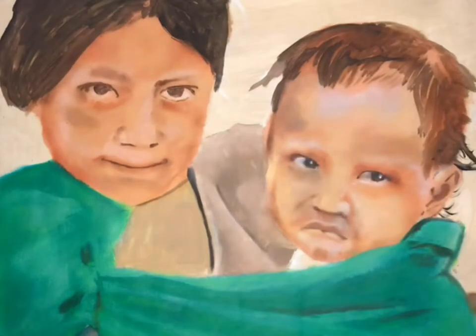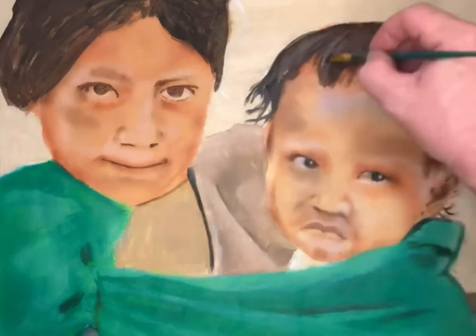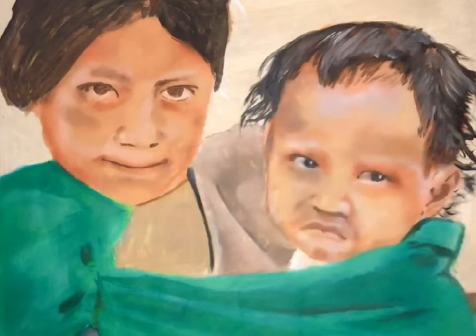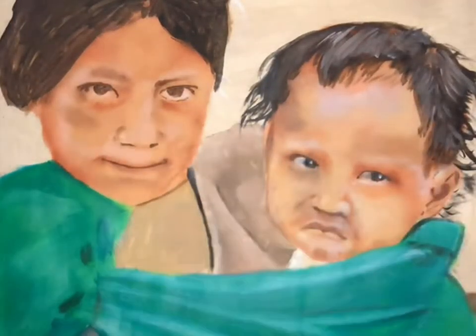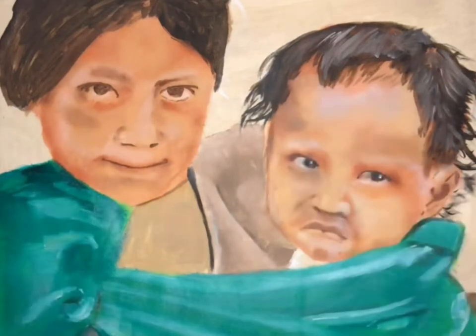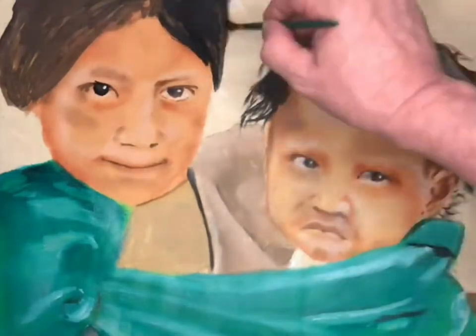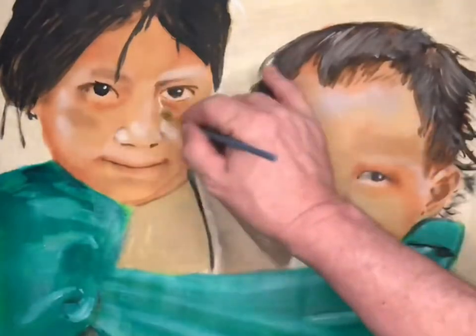I'm going to go back in and finish the hair. We do the hair in layers, dark to light. Usually when I do hair I like to start with the darkest part, because that's the lowest part where the light doesn't hit. Now we finish the blanket and move on to finer details — fine point brush time. Since it's oil paint I like to work around in a circle: I work on one spot, let it dry, then come back.